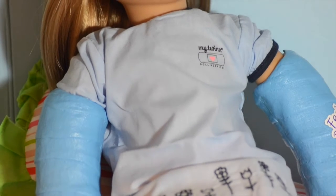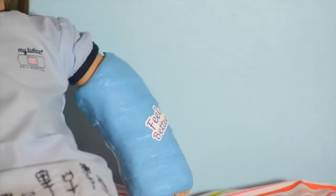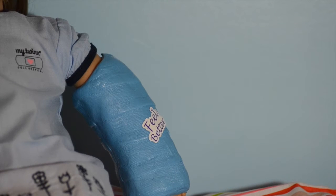As you can see, we put the casts on Anne. They look very nice and realistic, and you can put stickers on them. We put the Feel Better sticker, and you can put more on — it just looks very cool and it looks like people signed it.